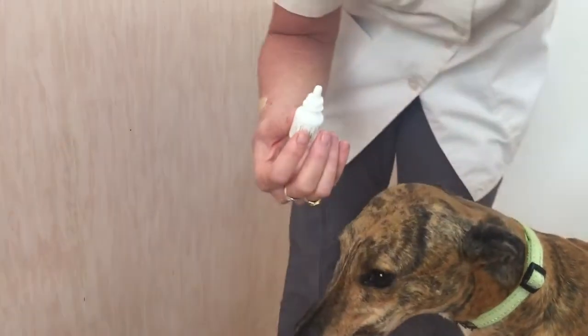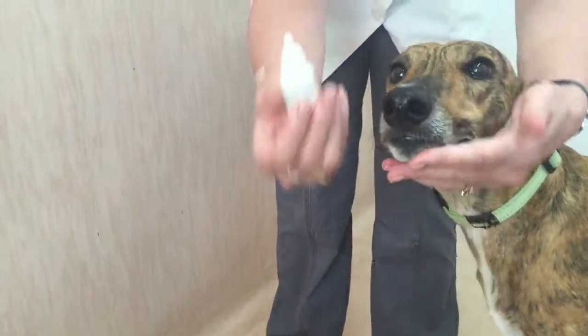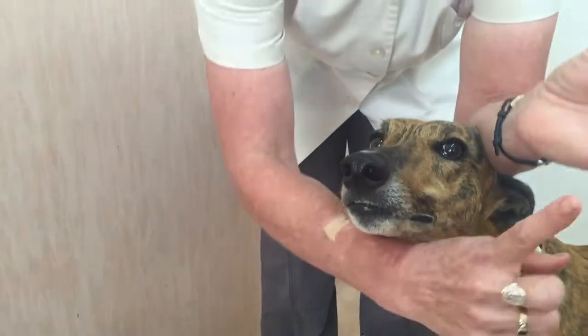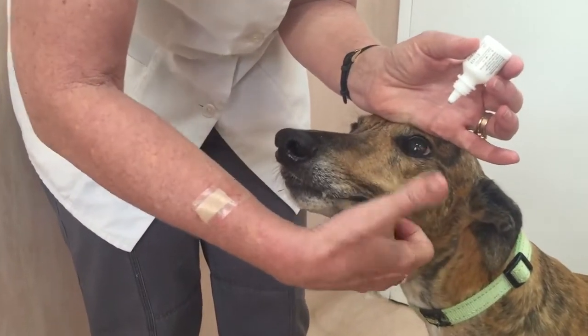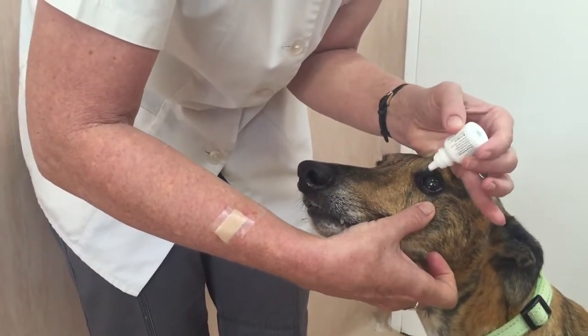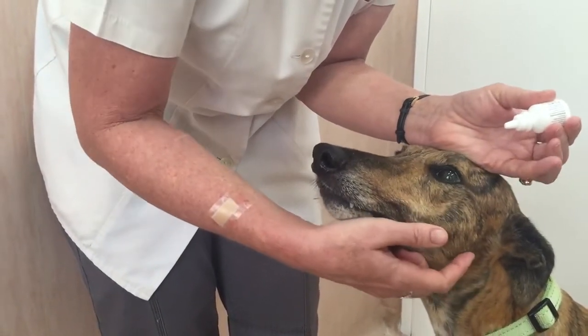To administer eye medication, I'm going to show you a method that works really well for me. I hold the bottle upside down. I use this part of my palm to keep the top eyelid open, and I use my other thumb to pull the bottom eyelid open.